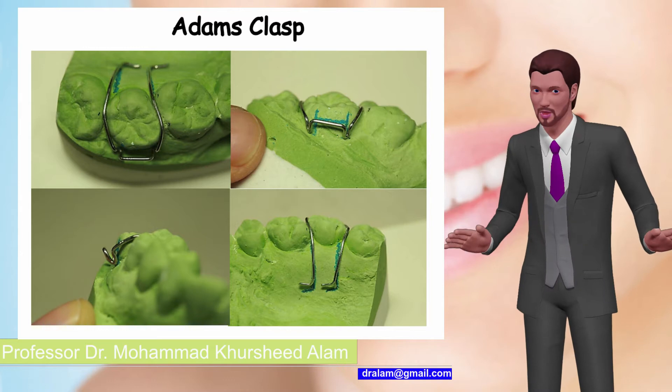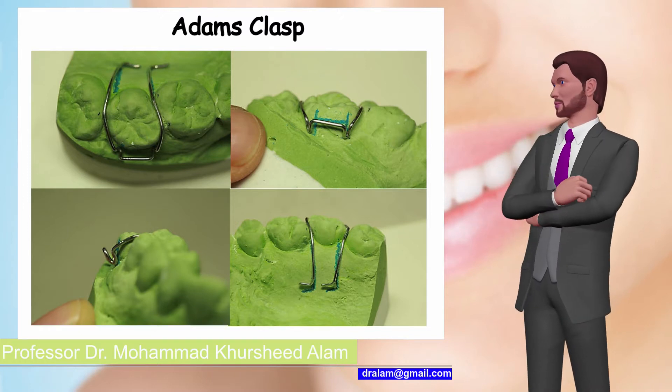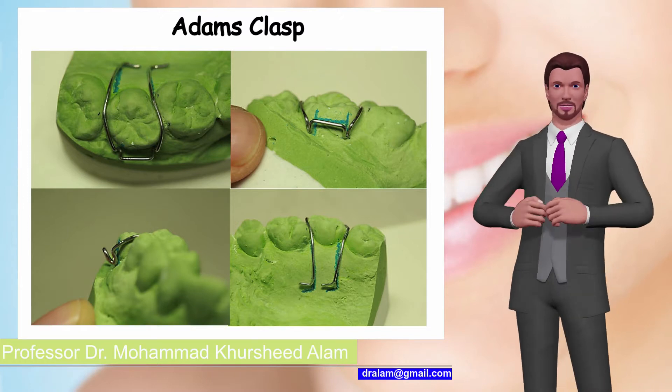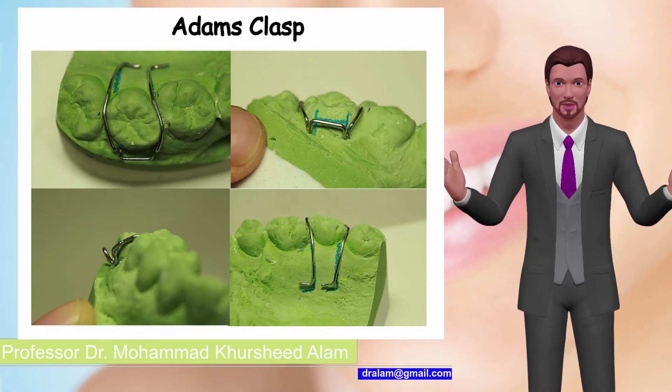The clasp is constructed using 0.7mm hard round stainless steel wire. It can be used for both deciduous and permanent teeth, as well as on partially and fully erupted teeth. It can be used on molars, premolars, and incisors.